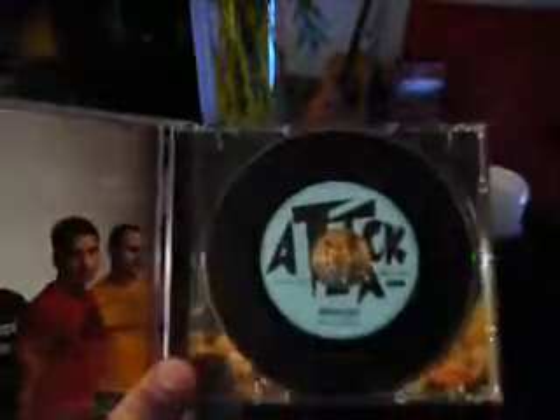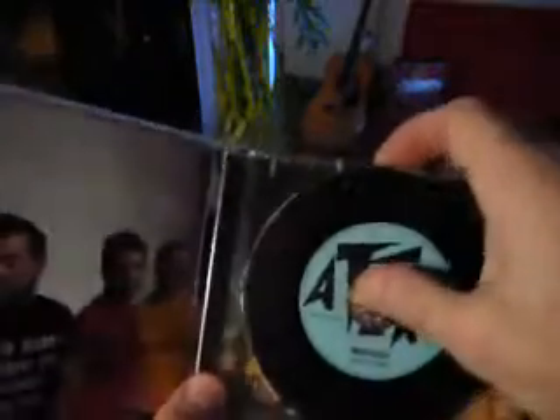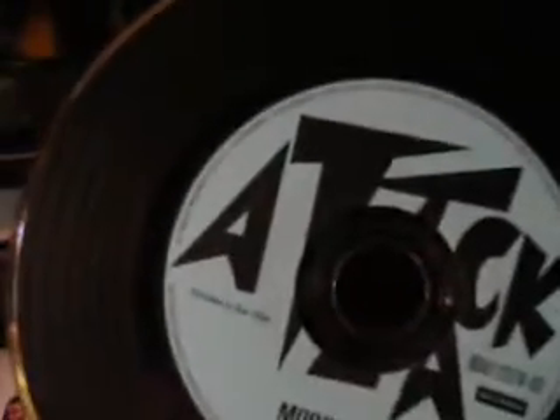When I first opened the CD and pulled this out, I thought it was really unique — one of the more unique CDs I've ever seen. It actually looks like a record, and you can even see the grooves here. I just thought it was really clever, and I always enjoy when artists and their label put some creative effort into their packaging.